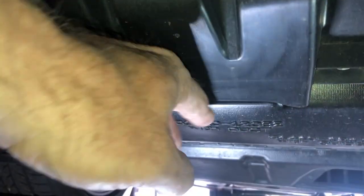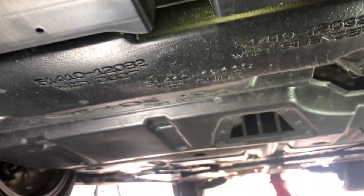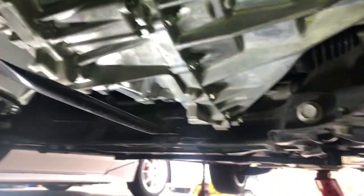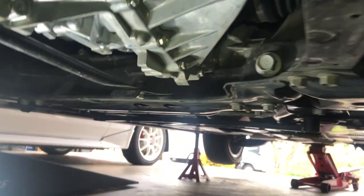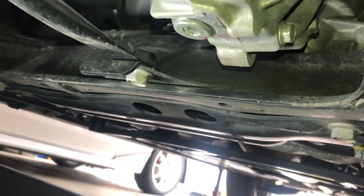So I'm under the car and what we need to do is take off this panel here. There are a bunch of clips and a bunch of 10 millimeter bolts. We need to go ahead and get this piece out, undo the bolts, pop off any clips, and slide this off. Now I've removed the panel — you can see it on the floor over there. Nothing but 10 millimeter bolts and some clips, pretty easy. Now we have access to the transmission.